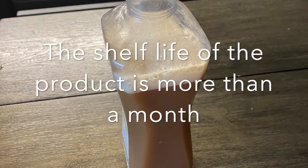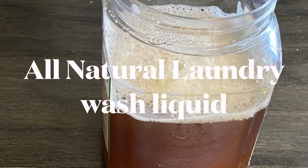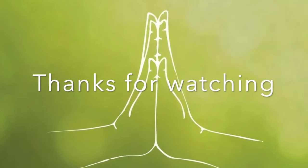The shelf life of the product is more than a month. Let us make this natural laundry wash liquid and save our oceans from getting polluted. If you have any more questions in making this product, please join the Unify Eco-Friendly Products Telegram group and all your questions will be answered. Thank you.